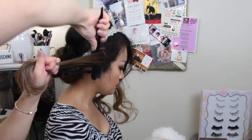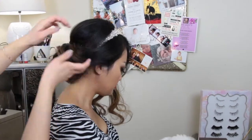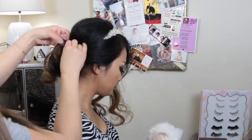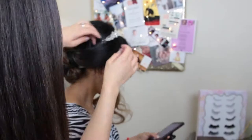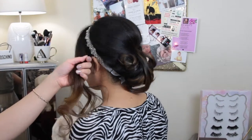For the side sections, it's best to re-curl them and back-comb so you can have a little bit of fluffiness on the side — so it doesn't look so flat against her head, because you still want that rounded look to be really even across her whole head.